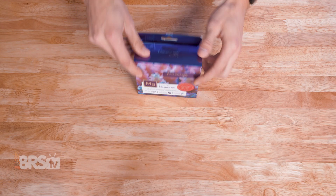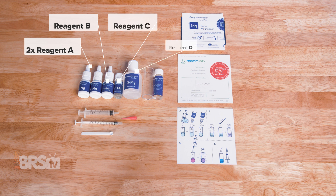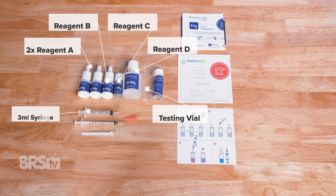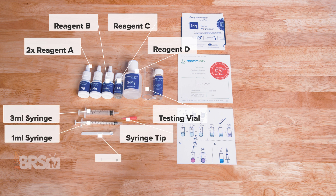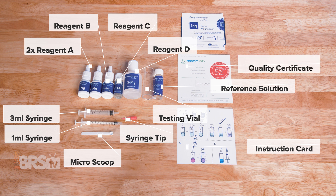In the box you'll find two bottles of Reagent A, a single bottle of Reagent B, a vial of Reagent C, and a bottle of Reagent D, a testing vial, a three-mil syringe, a one-mil syringe, the syringe tip, a micro scoop, the reference solution, the instruction card and booklet, and the Marine Lab quality certificate for accuracy with the test kit batch number.